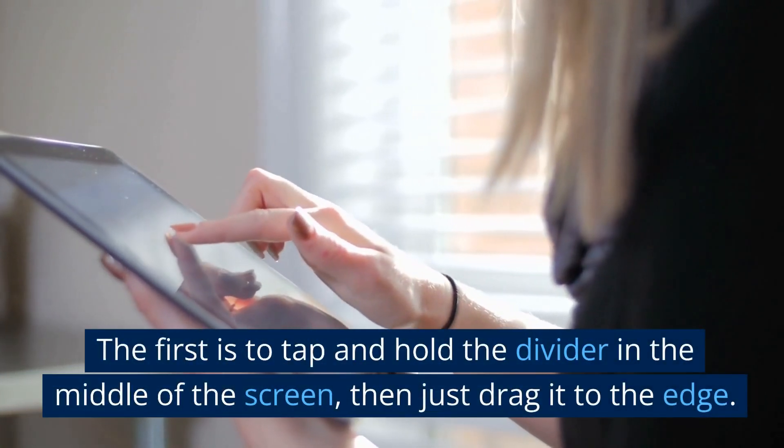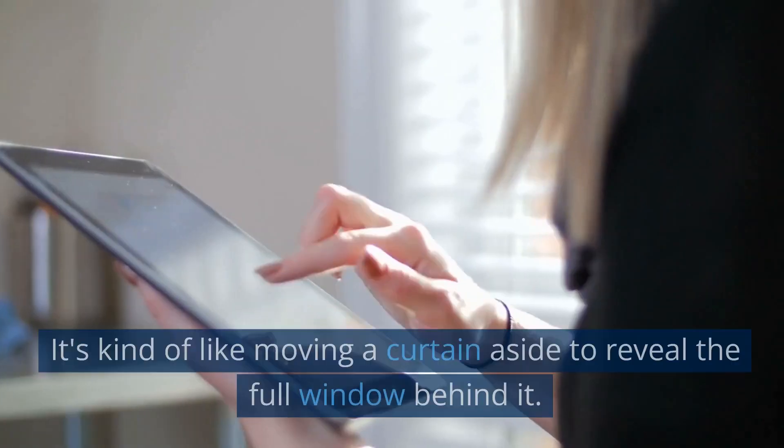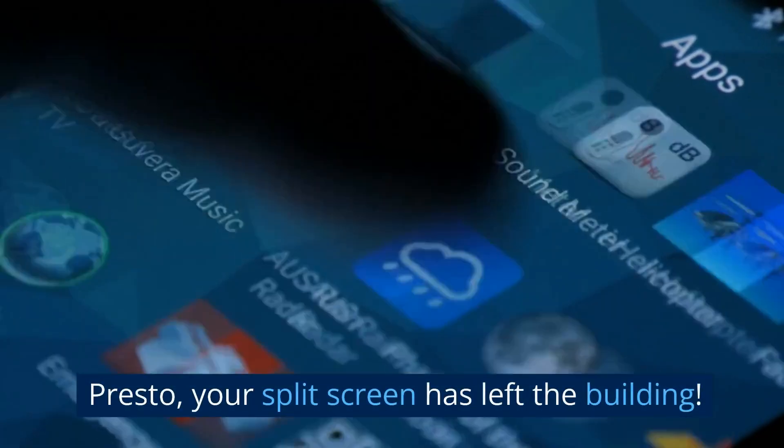The first is to tap and hold the divider in the middle of the screen, then just drag it to the edge. It's kind of like moving a curtain aside to reveal the full window behind it. Presto — your split screen has left the building.